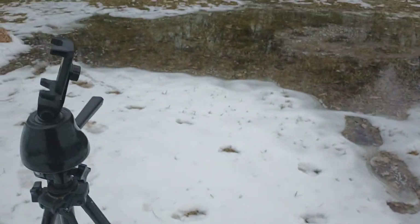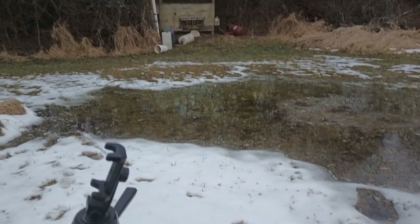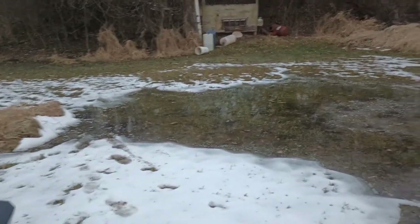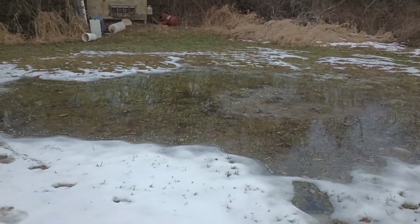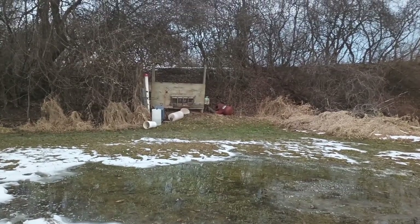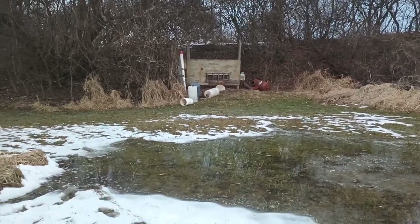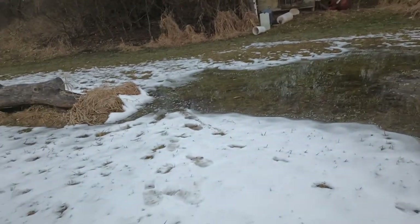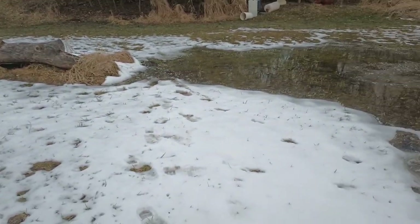This will be the field testing portion of the video. In the other day's video we manipulated the firearms in a safe condition, making sure that we could handle the firearm, work the safeties, and also cycle the trigger while wearing mittens.